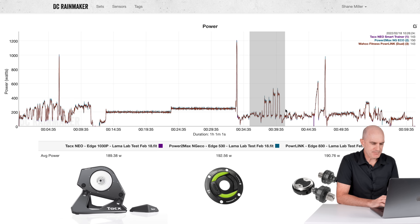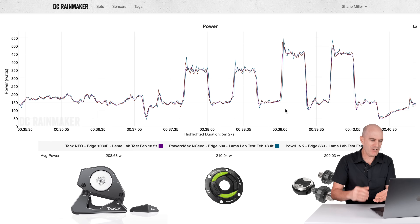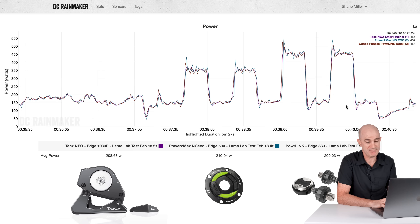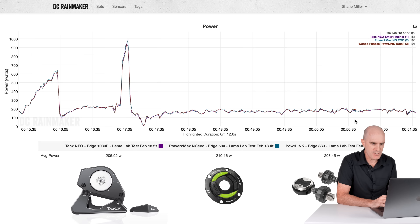Into the overs and unders — the original Neo kicks in a little hard making it look spiky, but power-wise reading 208, 210, 209. The Powerlink is somewhere in the middle by one watt. On the short hill jams, the Power2Max gets a bit excited at the top, but otherwise reading 205, 210, 208. All looking pretty good with that data.